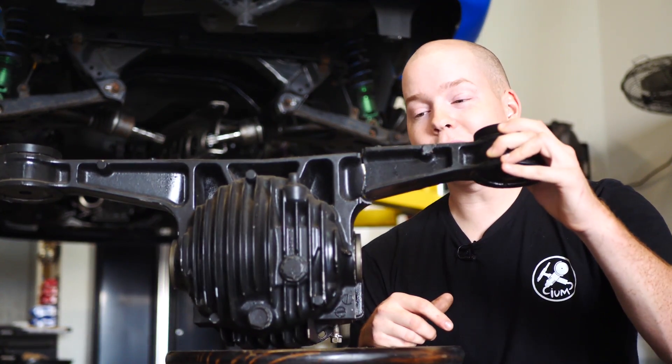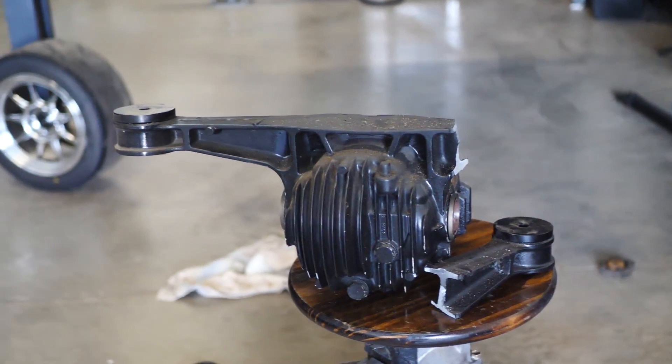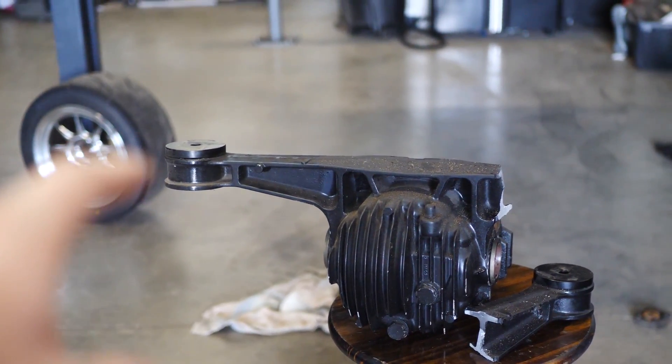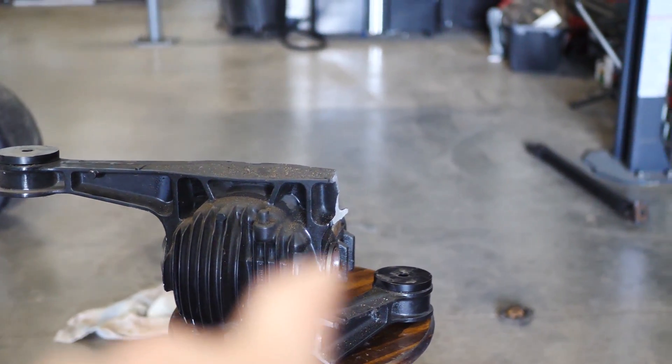So I'm going to do the cheap and easy option of welding it back together and reinforcing it and show you guys how to do it. I'm going to get started by removing the bushings from the differential because we don't want those to melt when we start welding. Then I have to clean off all the paint around where we're going to weld it.